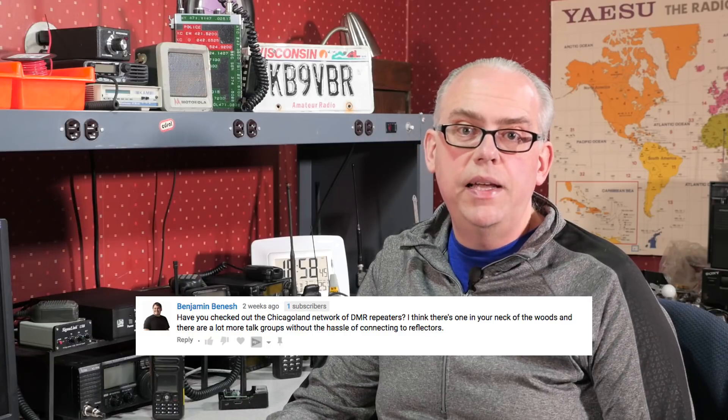In the 'How to Create a DMR Code Plug' video, Benjamin writes: have you checked out the Chicagoland network of DMR repeaters? I think there's one in your neck of the woods and there are a lot more talk groups without the hassle of connecting to reflectors. When I made the video I hadn't tried the Chicagoland system yet, but since I had the chance to check it out — Chicagoland is on the Brandmeister system and they treat talk groups a little differently than DMR Plus does. The nice thing is that you don't have to connect to a reflector. All you need to do on a Brandmeister system is change the talk group, transmit, and bingo, you're talking. The Chicagoland system is very nice and thanks for the recommendation. Thanks in small part to Motorola, who has their headquarters in the Chicago area, because Chicago and the North Shore of Lake Michigan seem to have a prolific amount of DMR repeaters.